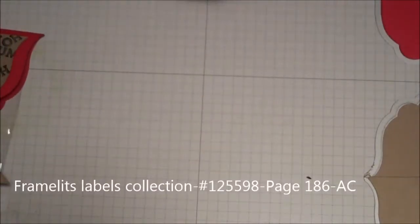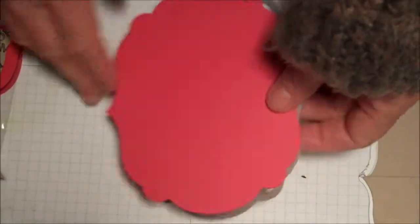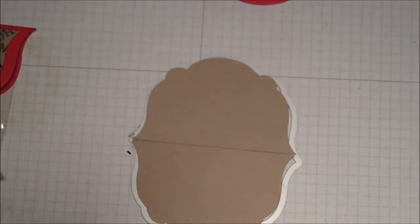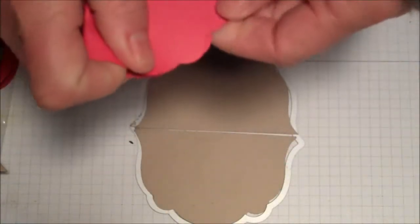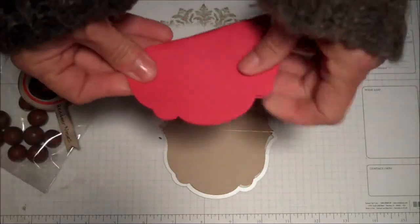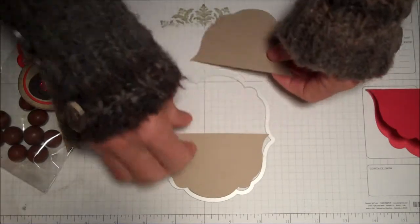How I made it was pretty simple. I used the framelits label collection. Out of real red, I used the biggest framelit, cut a piece, put it through the Big Shot. Then this is crumb cake — I cut the next size down of the framelit. I folded this in half — that's how I got the piece that went over the bag. Then I took this crumb cake piece and cut it in half, so I got two pieces out of it.